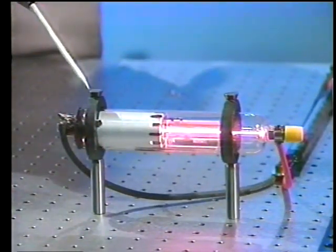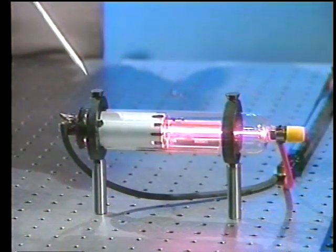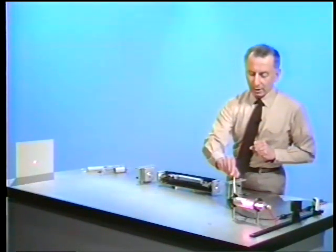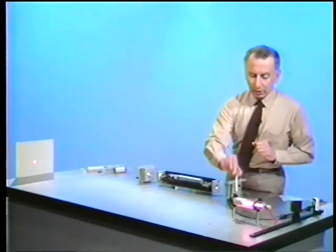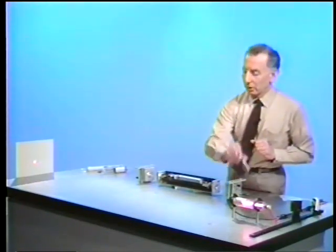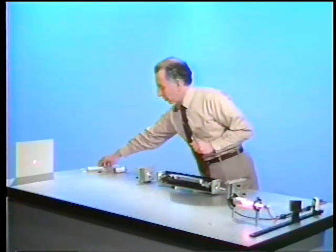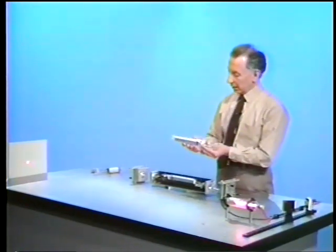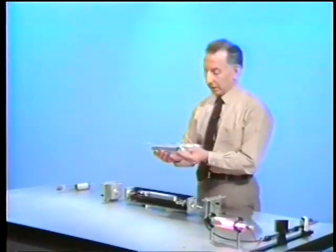Now, with this kind of a laser, it's very difficult to adjust anything and to play with it. So what I'm going to do, just so that you can see a little bit more of how a laser works, is go to a laser in which the mirrors are external to the tube. In order to separate the mirrors from the discharge tube, we have to seal the discharge tube.